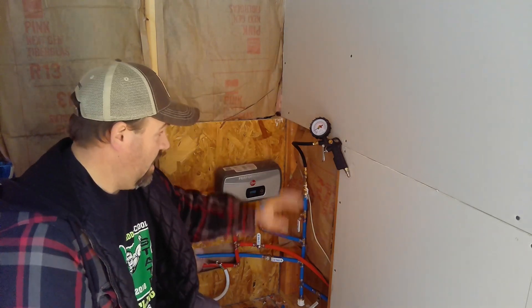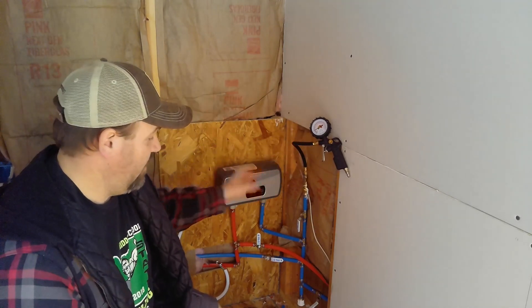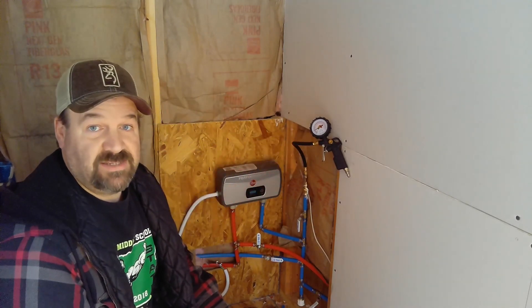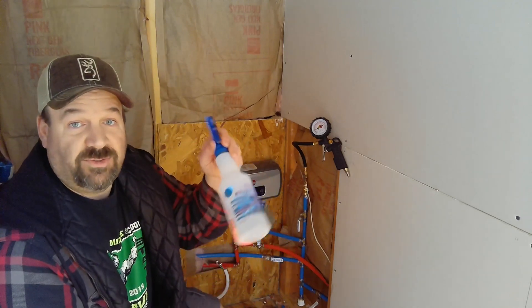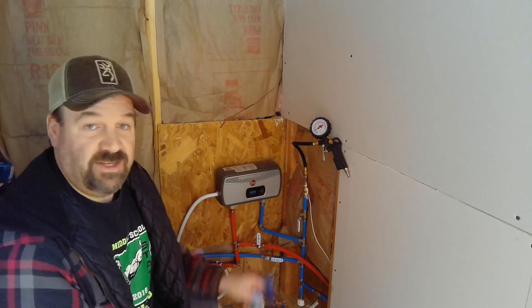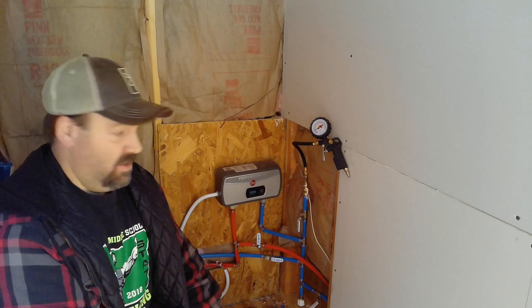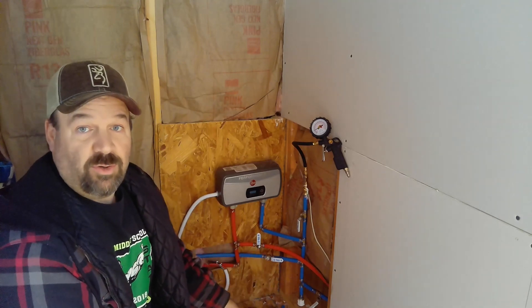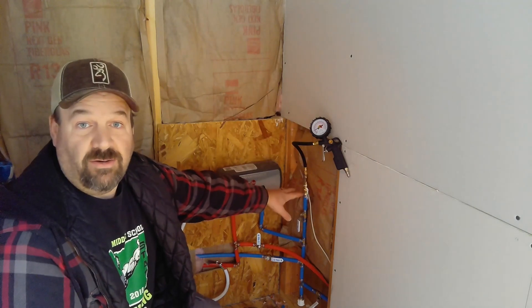Now I filled it up with 32 pounds and it's been holding — I've had it here for over 15 minutes and it hasn't moved. As an extra step, I took a bottle of soap water and sprayed all the fittings between here and the bathroom just to make sure I didn't have any leaks, and everything seems to be working.